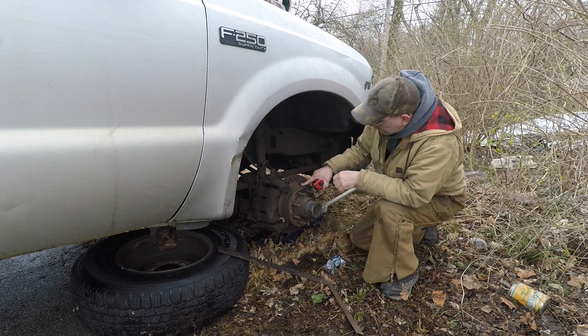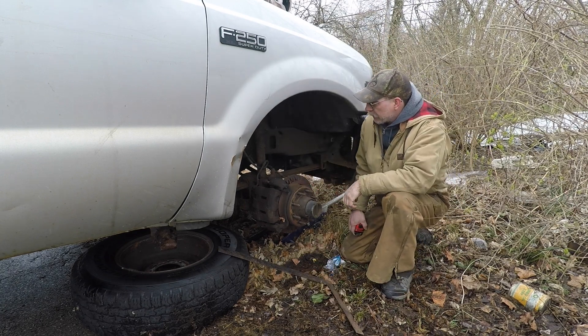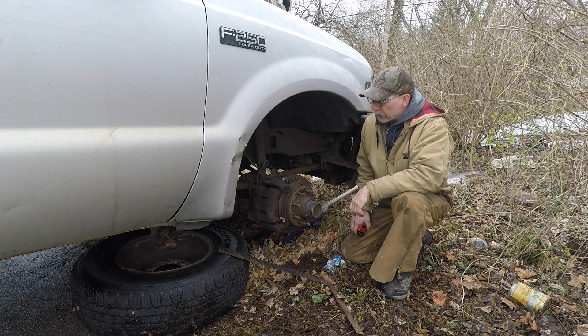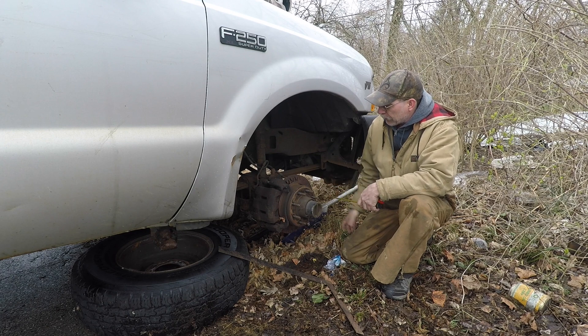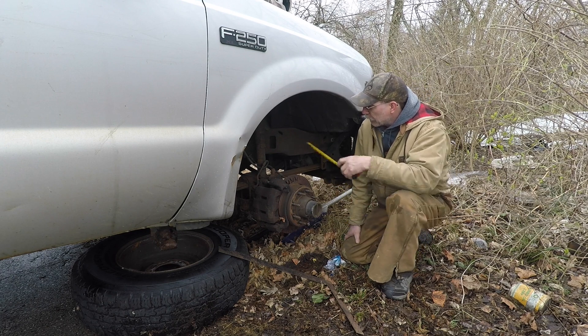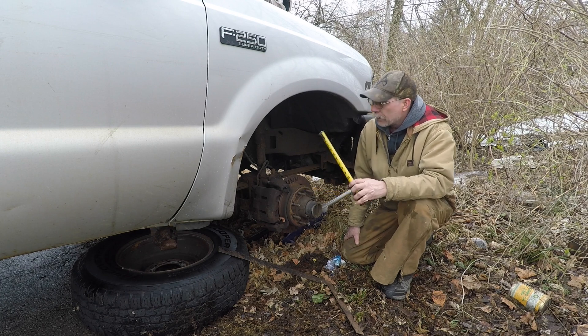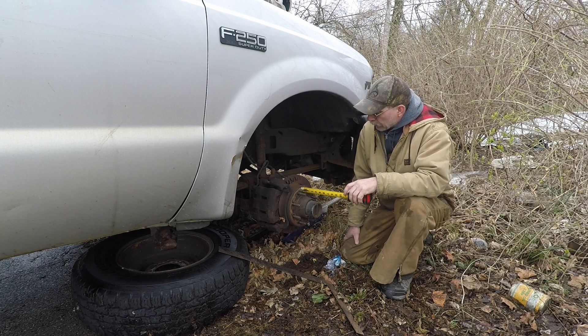Here are a couple of measurements for information purposes for rear steer using these front parts. It always seems to have no distance from the ball joint to the hub face. Nice.